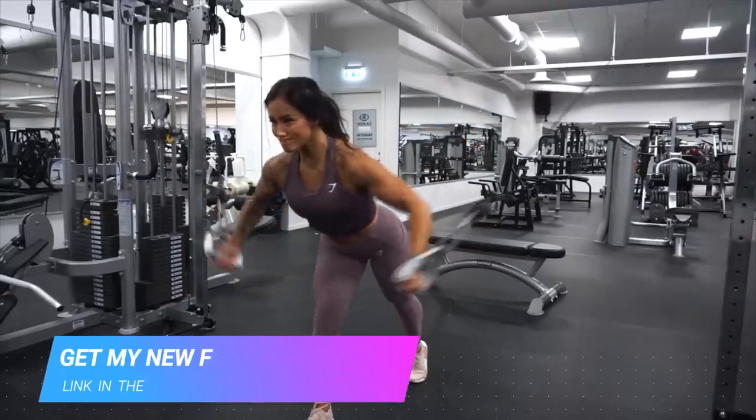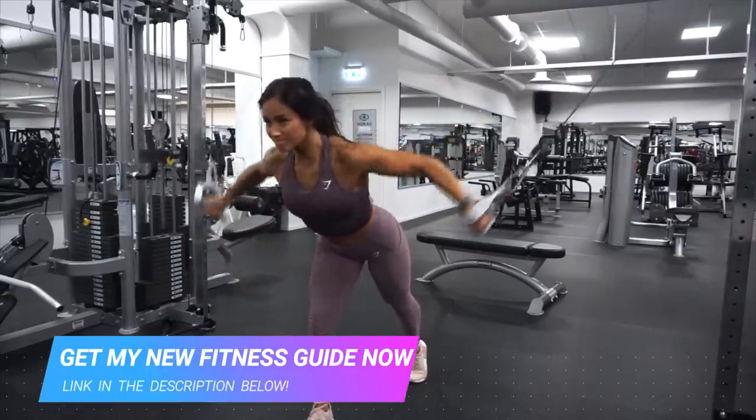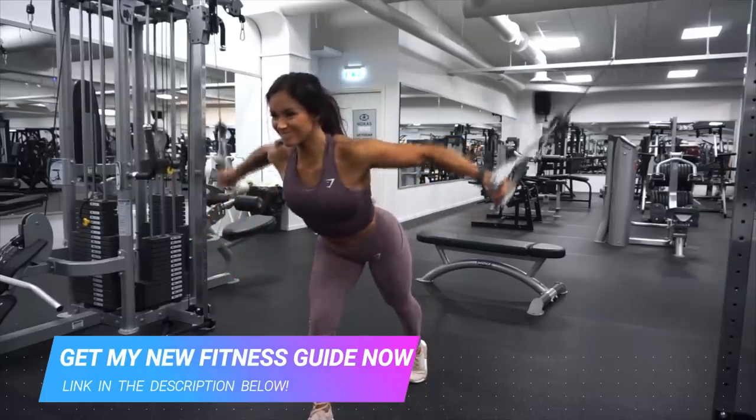What's up guys and welcome back to my channel. Today we're gonna train chest and before we start I want to ask you a question: how often do you guys train chest? Comment below how often you train chest and if you don't, why?